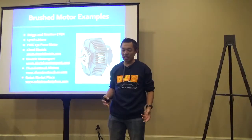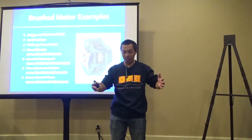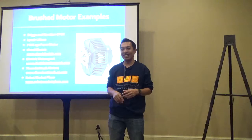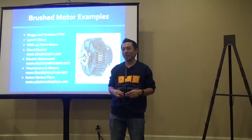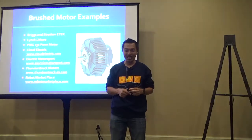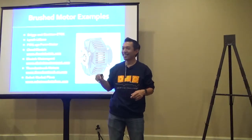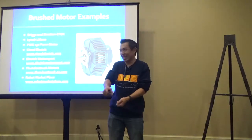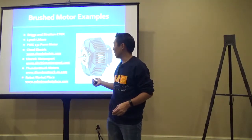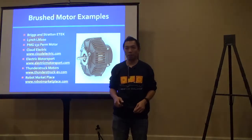A lot of teams are now moving toward the ETAC or PMG 132 permanent magnet motors, and sources for purchasing those are provided. For our team last year, we got the ME-0709 motor, which many teams use. We first ordered from Electric Motorsports—weeks and weeks went by with no delivery. We then worked with Thunderstruck, and they delivered quickly with excellent customer service. Thunderstruck really seemed to care about what you were doing with a student team.